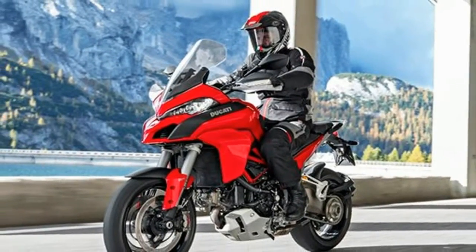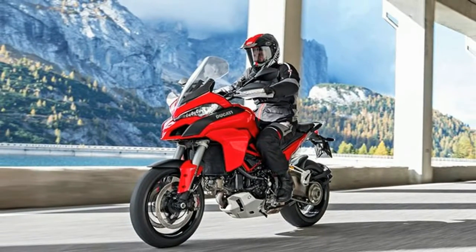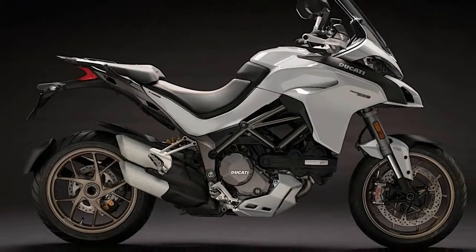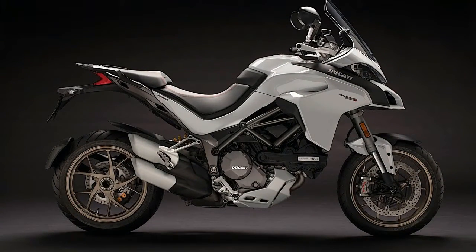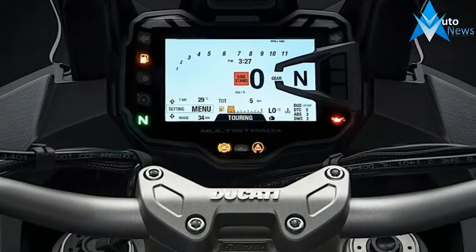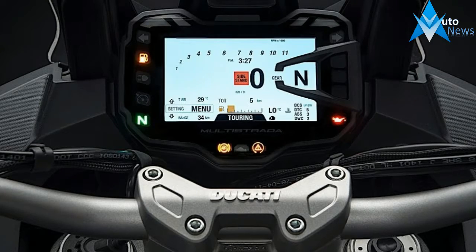The Multistrada 1260 arrives with the 1262cc DVT engine, which was built for more torque throughout the RPM range. Ducati says 85% of the torque is available under 3,500 rpm, and power delivery at 5,500 rpm is 18% higher than the outgoing Multistrada 1202.